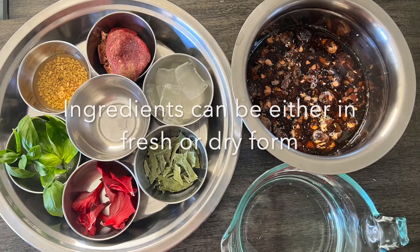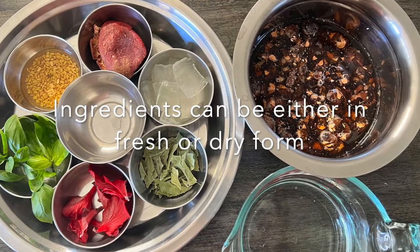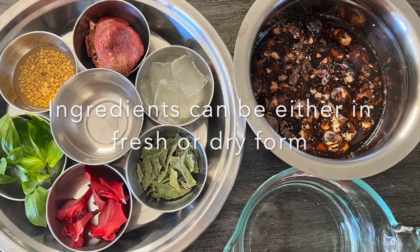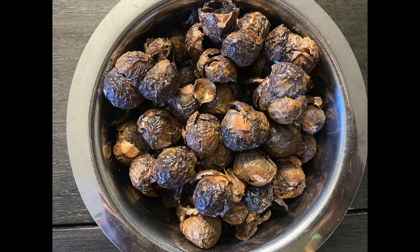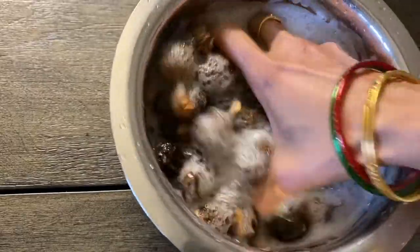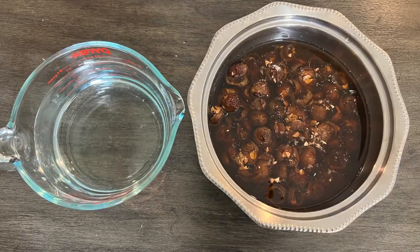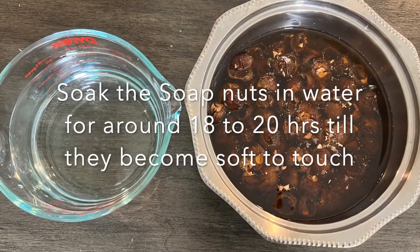The ingredients don't have to be of exact measurement and they can either be fresh or in dried form — we can add them in approximate quantities as per availability. Take a bowl of soap nuts, first rinse them, discard the rinsed water, and then completely immerse them in fresh water for around 18 to 20 hours so that they get completely softened.